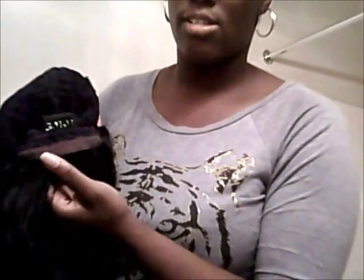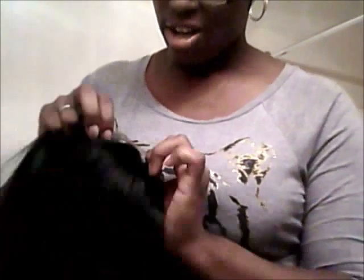Here's the lace on the wig. It has two combs at the temples — one right there, one right there — and it has a comb in the back, and it has lace right there. It's supposed to have more lace than that, based on the picture on the box. It doesn't seem to have that much parting space, because this part right here has tracks on it — they should have left that open for parting space.